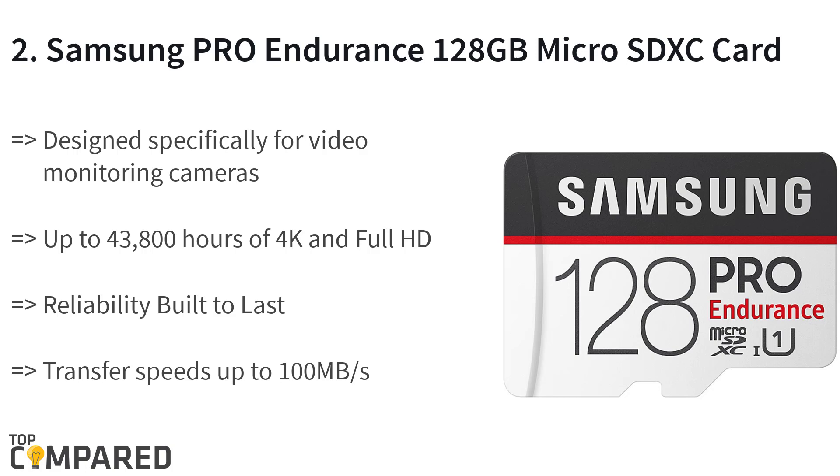The second product is the Samsung Pro Endurance 128GB micro SDXC card with adapter, MB-MJ128GA. The product is shockproof, waterproof, temperature-proof, and magnetic-proof. The card is ideal for video monitoring and surveillance cameras, and even for phones. It can transfer at a speed of up to 100 megabytes/s and can store up to 43,800 hours of 4K and full HD videos.